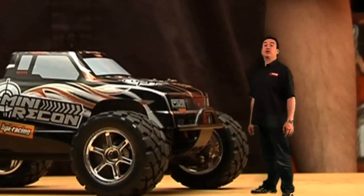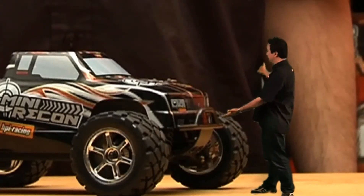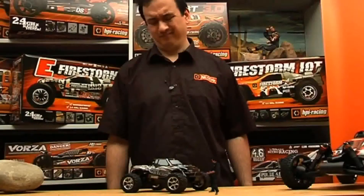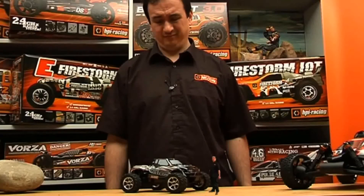Hi, today we're looking at the Mini Recon. Now they call it Mini, but it's got maximum impact, huge amounts of style, and bucket loads of fun.